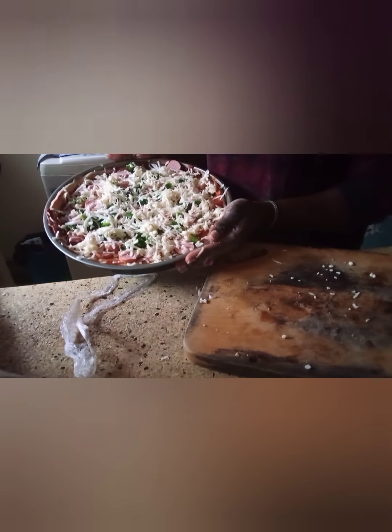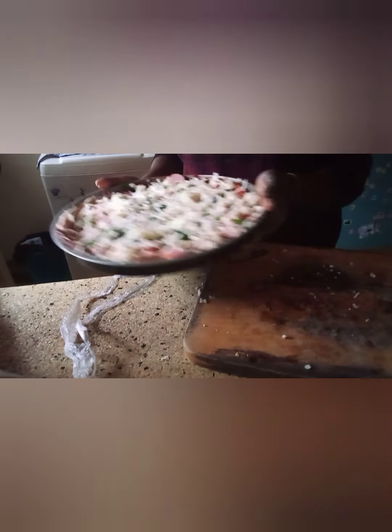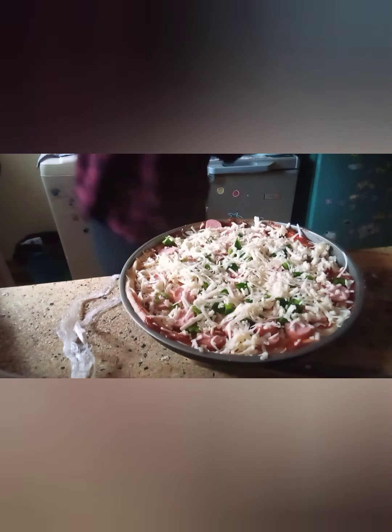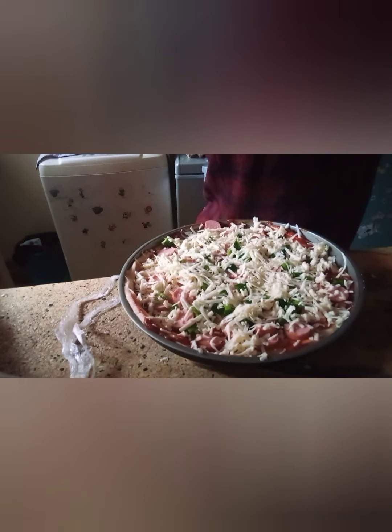Voilà! So let's put this one in the oven and see. Oh my goodness, let's put it in the oven and see. Let's put another 20 minutes for our pizza to be ready. So yeah, we wait again.